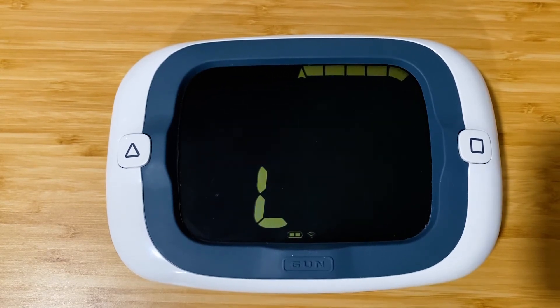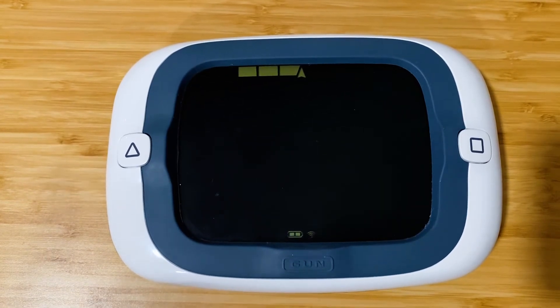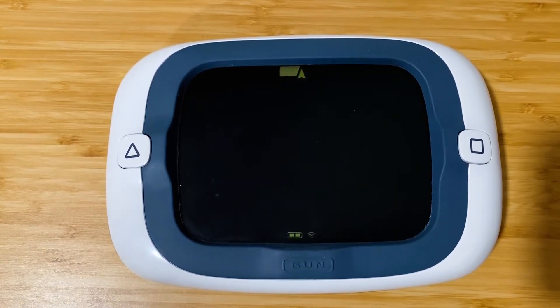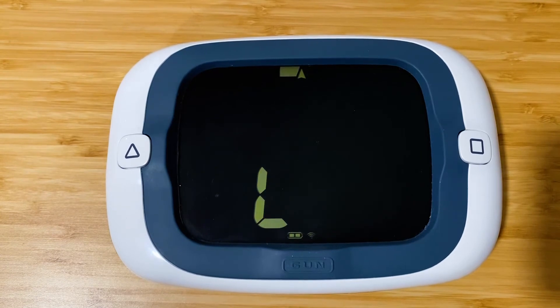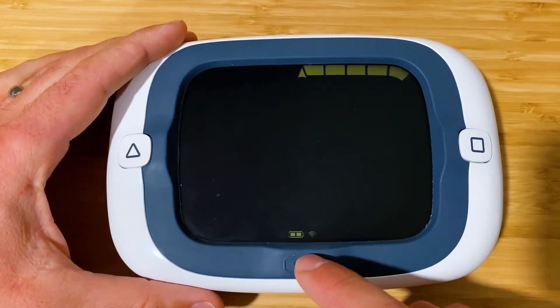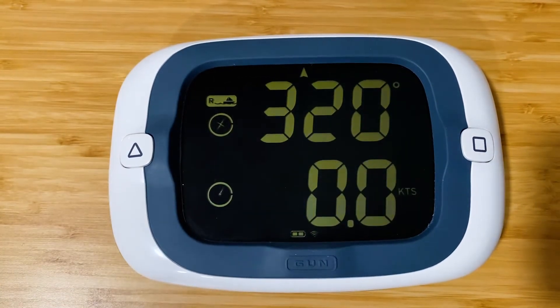It might not be the most useful thing in races, but it's going to be super useful for training purposes — it'll help you learn your boat. It was requested by users, so we're bringing this in the new bonus mode. To save these configurations, press the gun button once and return to normal operation.